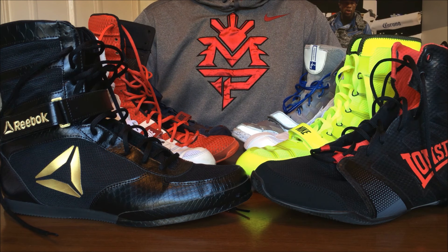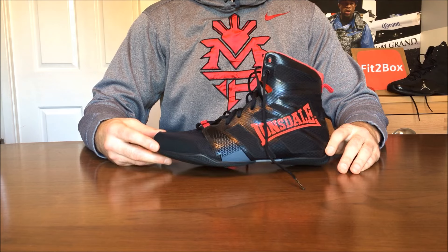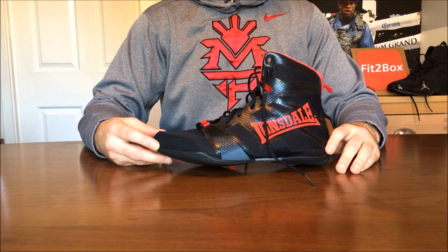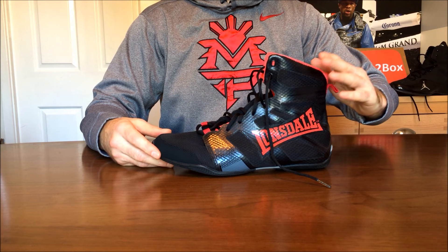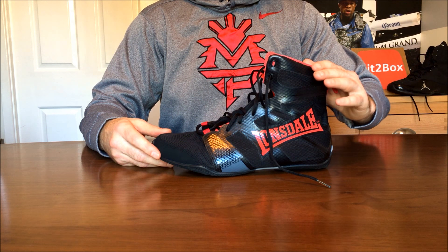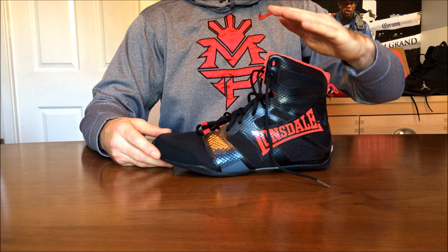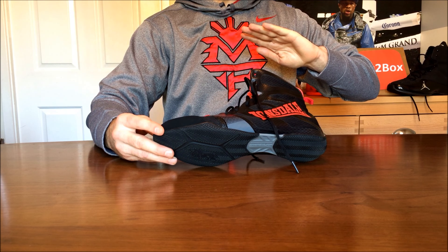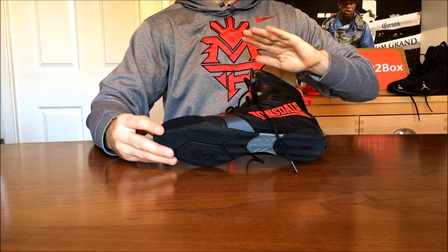Today I've got a video on what boxing boots to buy and the different types of boxing boots. You can get low boots which are just over the ankle, mid-cut boots which are just under the calf, mid-calf boots called high tops, and then the old school boots that go right up the leg just under the knee.